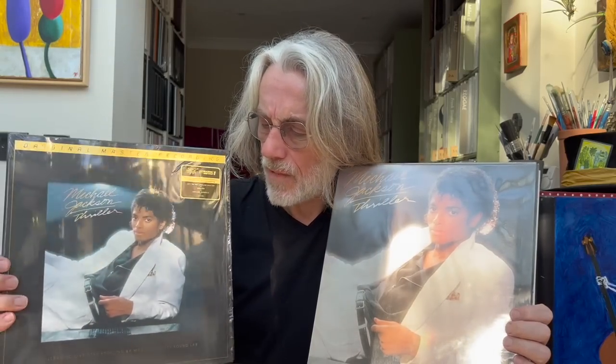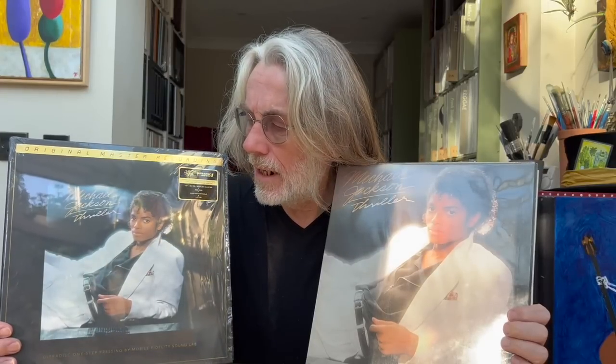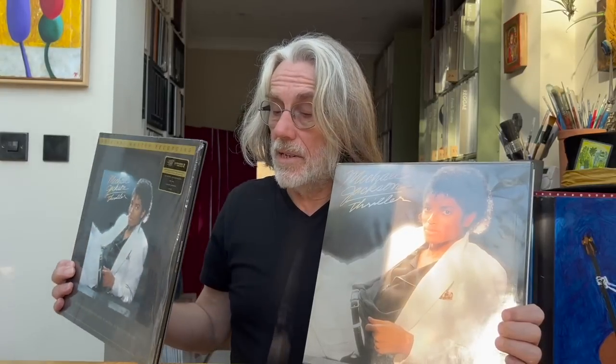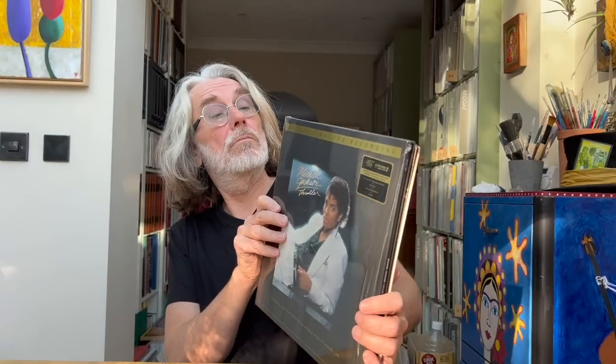I was kind of half expecting this to be a lesser experience than other one-steps because it's 33 rather than 45 RPM. Honestly, I can't say that's the case. It's actually quite refreshing — something that's that much better than the original yet is still packaged in a manageable way. It maybe takes up twice the shelf space, but it's the same experience of putting the record on and taking it off, you don't have to get up twice as many times, and it sounds utterly fabulous.